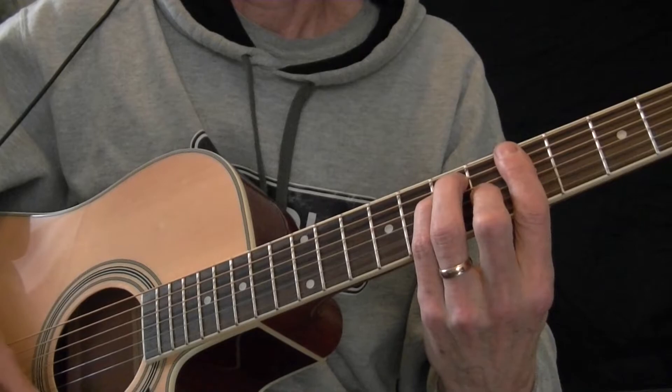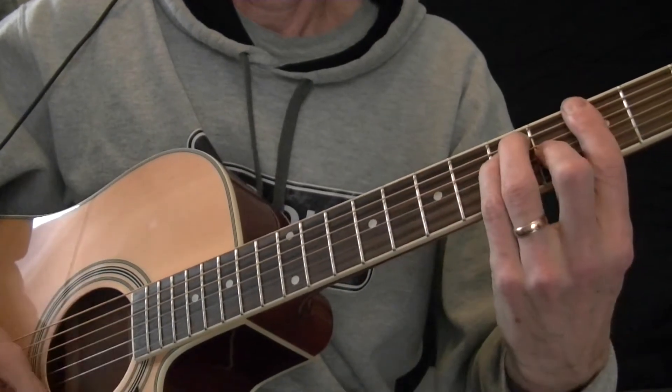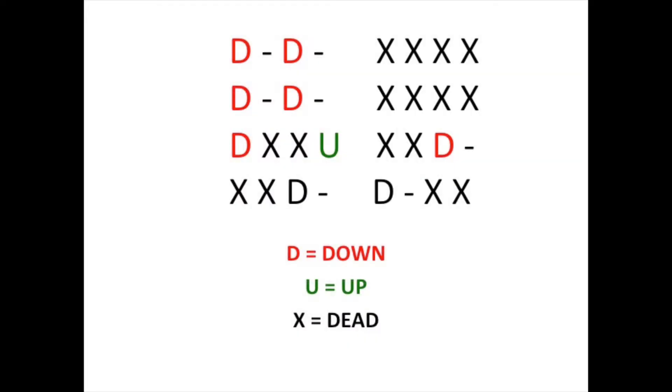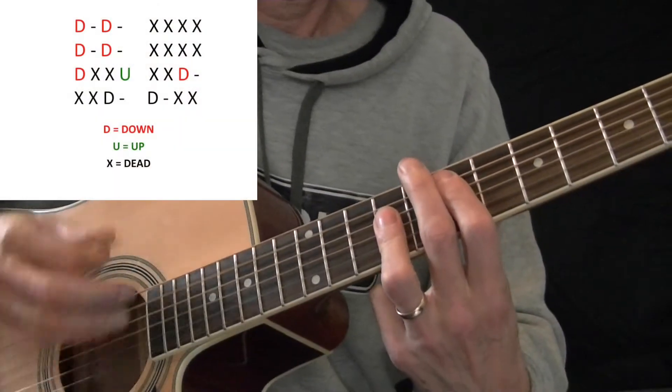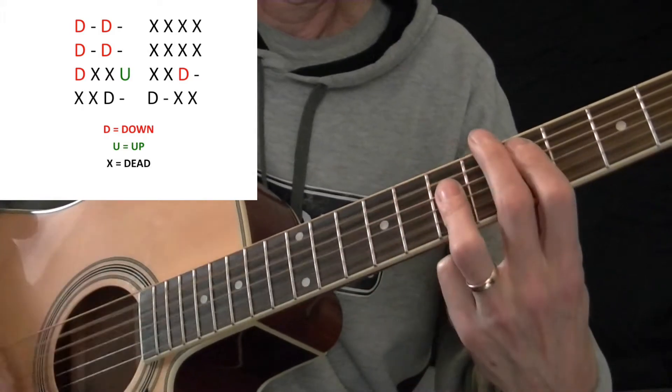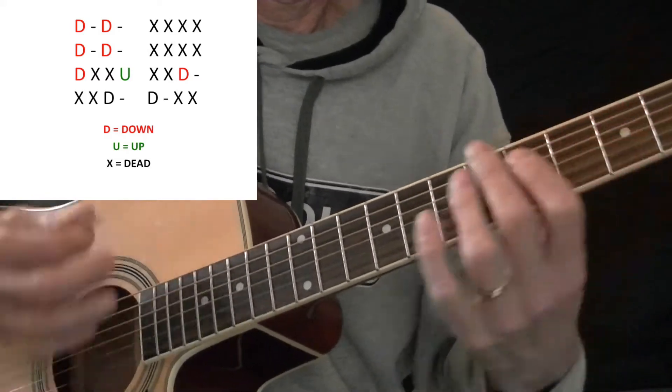The endless combinations of down-ups and dead strokes is what makes strumming stand out in many songs — very recognizable. Take 'China Grove' by the Doobie Brothers, for example. Here is a picture of this strumming pattern — follow along. If you couple the downs, the ups, and the dead strokes with the delay pedal that the guitarist is using, you get this iconic intro.